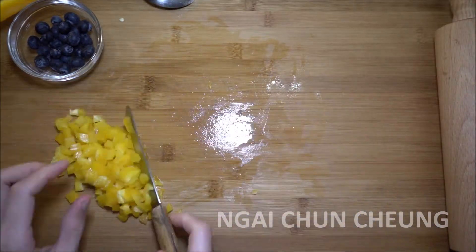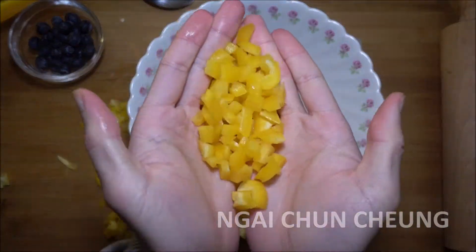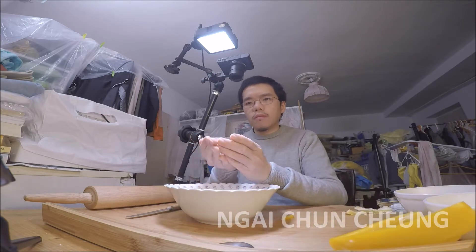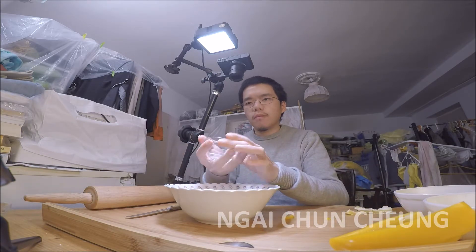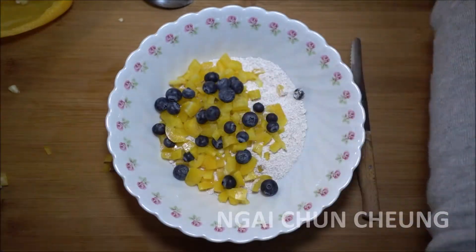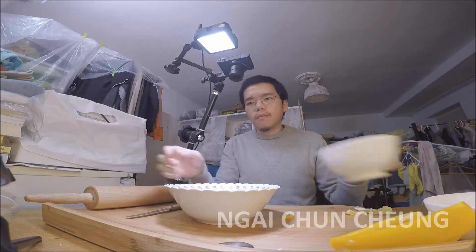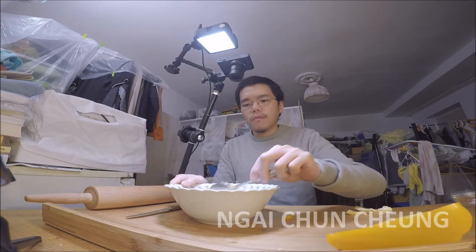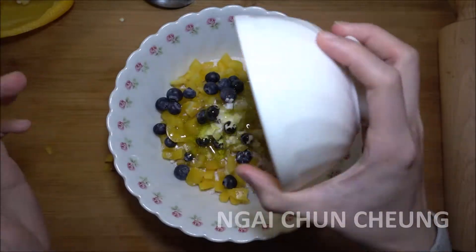I put the bell pepper pieces into the bowl with the homemade bread flour. I add the blueberries, cane sugar, sea salt, and baking powder into the bowl. I add olive oil and drinking water.